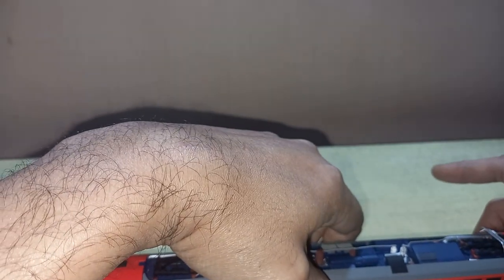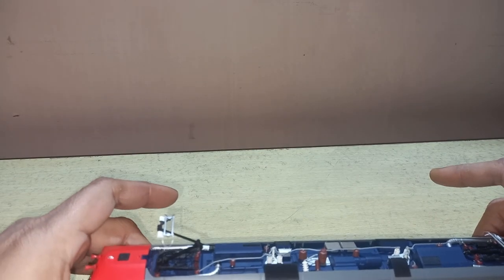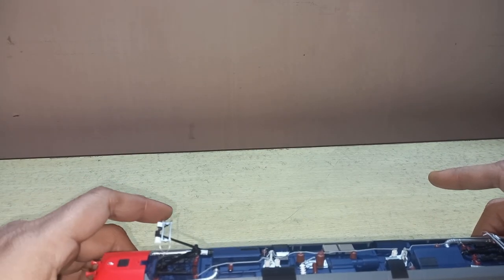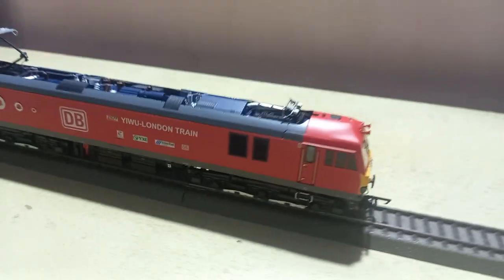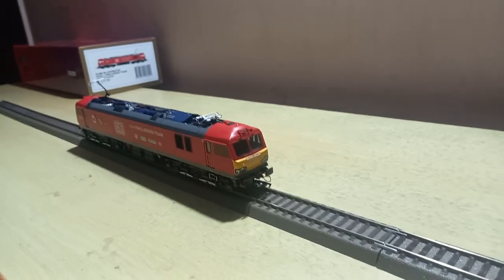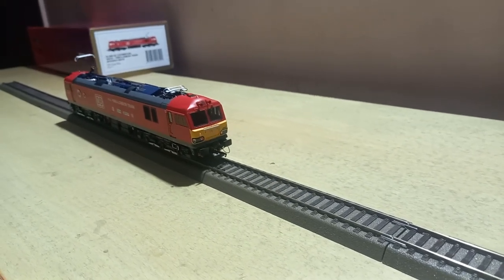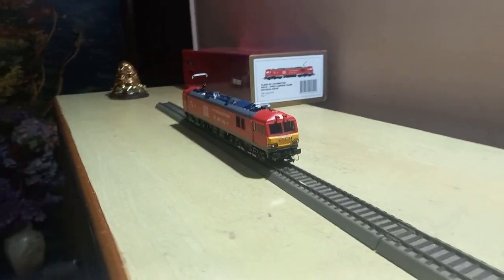Now let's put it on the track and see its performance. Switching off the lights now... Wow, what a smooth run — you can see!